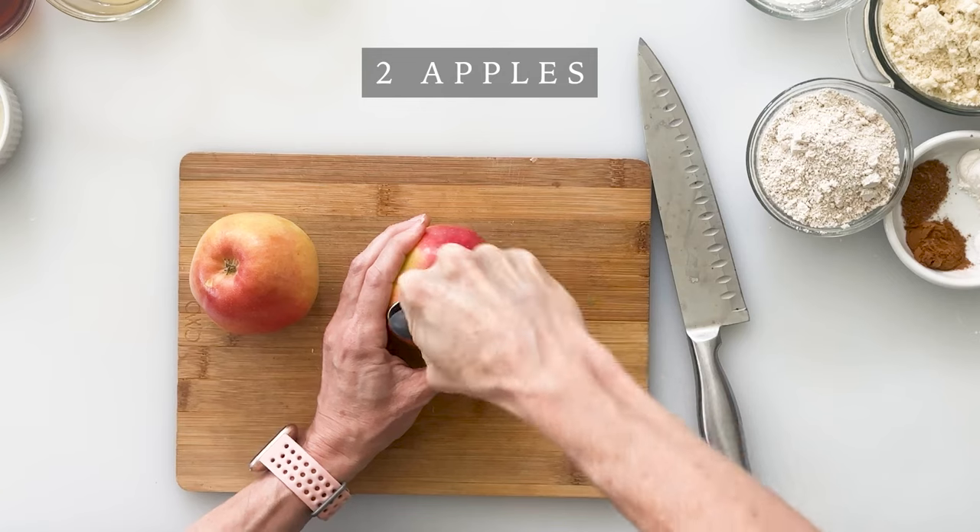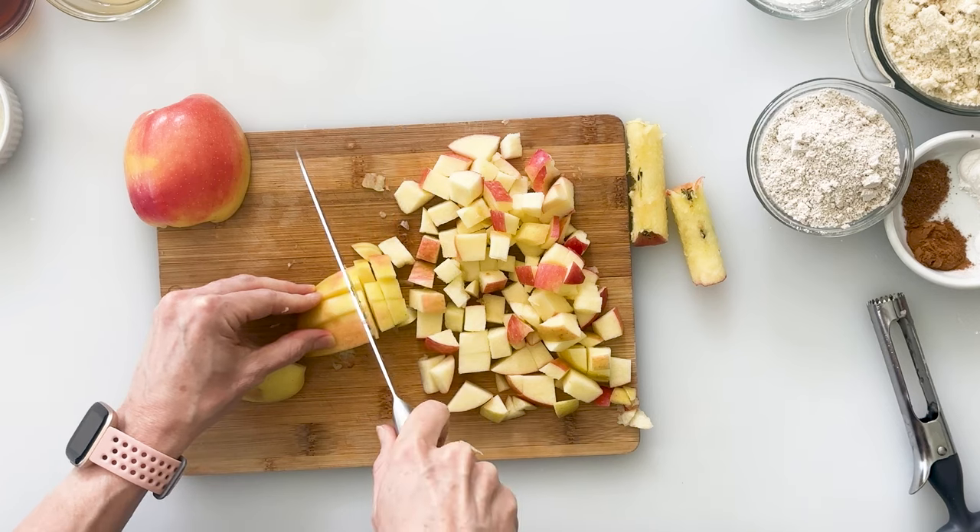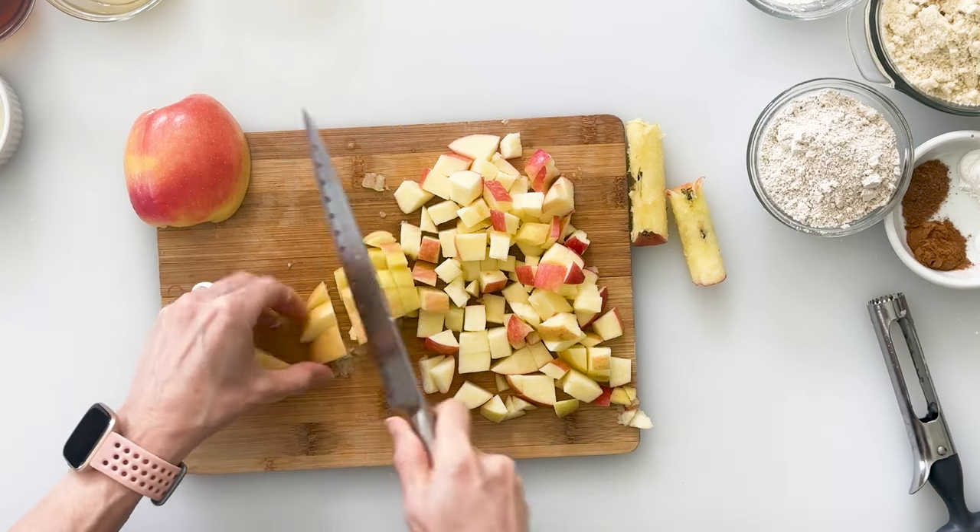We're going to begin by preparing our apples and you can use any variety that you like. I'm going to pop out the cores with my apple corer. Out comes the core and then I'm just going to chop my apples into roughly half inch chunks. You could use these apples uncooked in the donut batter but sauteing them is going to really bring out the flavor and make them even more delicious.